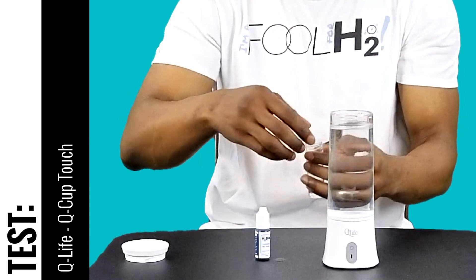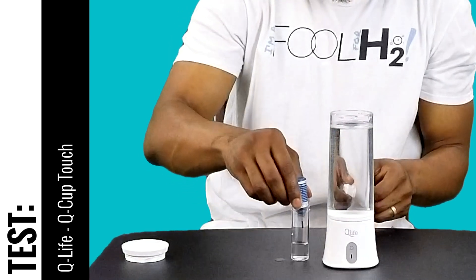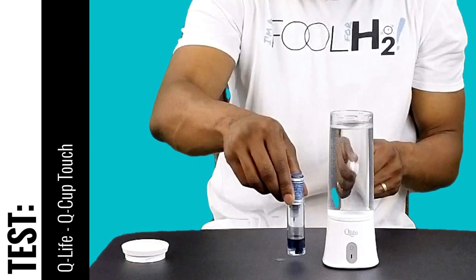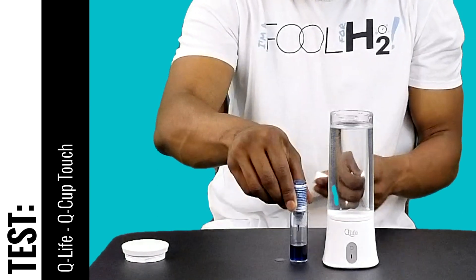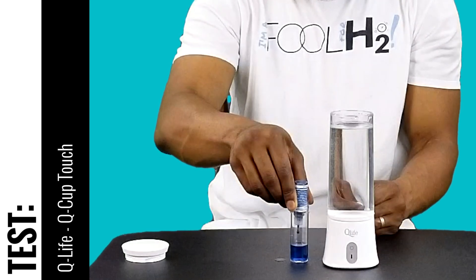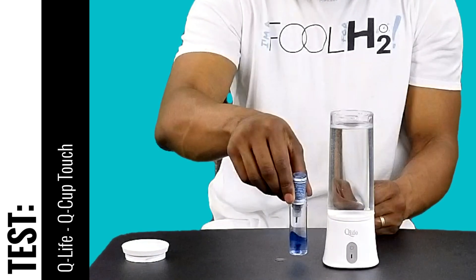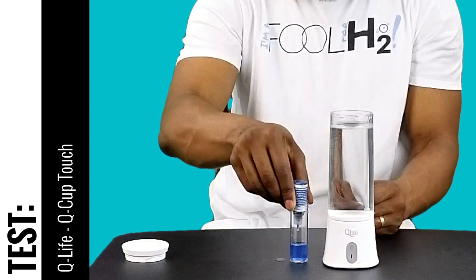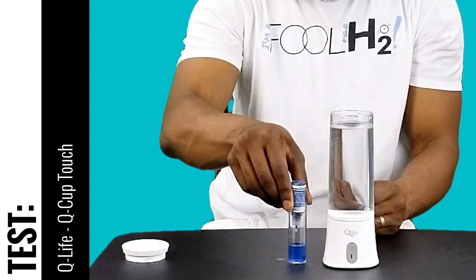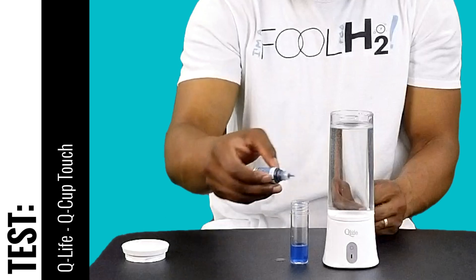Start adding our drops: 1, 2, 3, 4, 5, 6, 7, 8 — then continuing — 1, 2, 3, 4, 5, 6, 7, 8, 9, 10. So we're right at 1 ppm, or 1 milligram per liter.